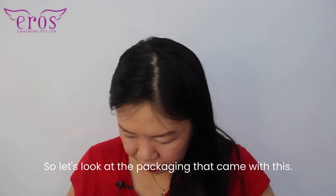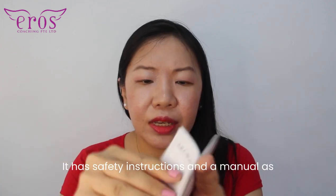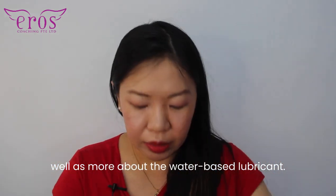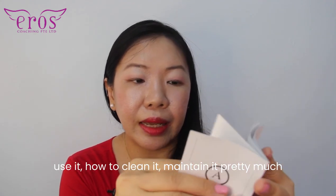Let's look at the packaging that came with this. It has safety instructions and a manual as well as more about their water-based lubricant. It covers the different parts of the product, how to use it, how to clean it, and how to maintain it.